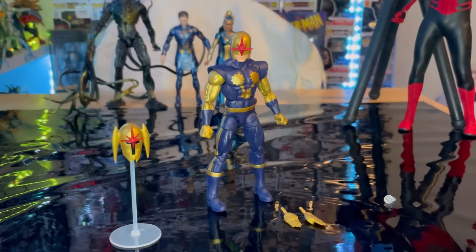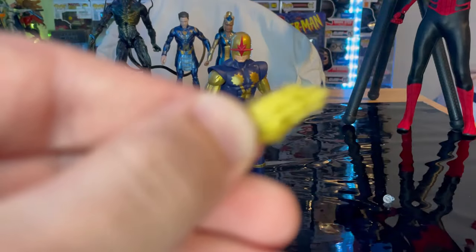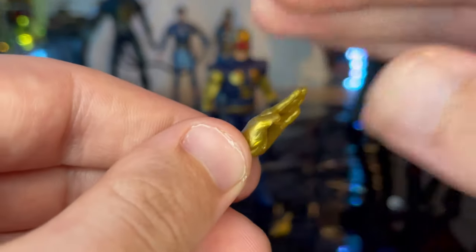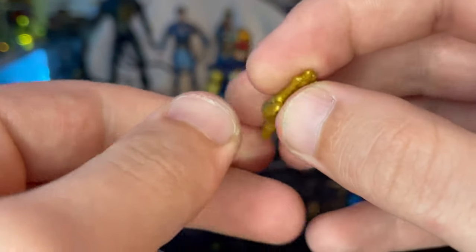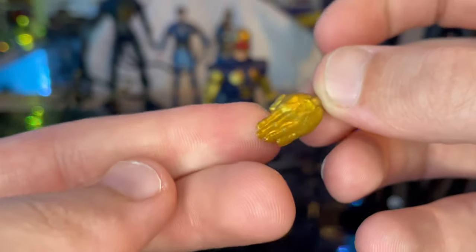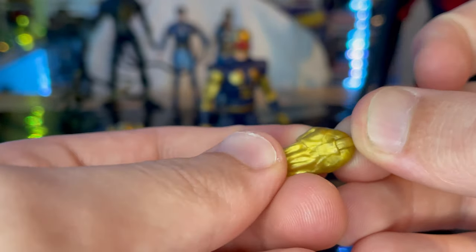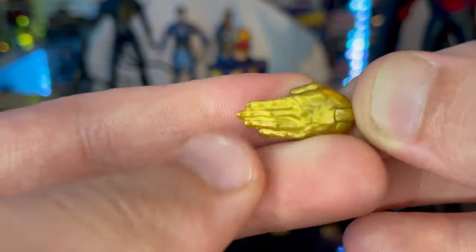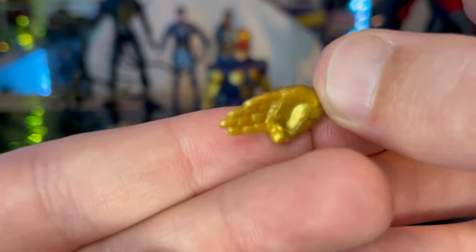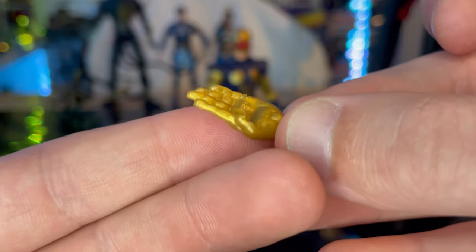And now time for the other accessories. You get two of these hands that are kind of straightened out, just painted gold. We've seen this before — we got similar ones with Speed Demon for his running hands. His were navy blue, whereas these are painted gold.